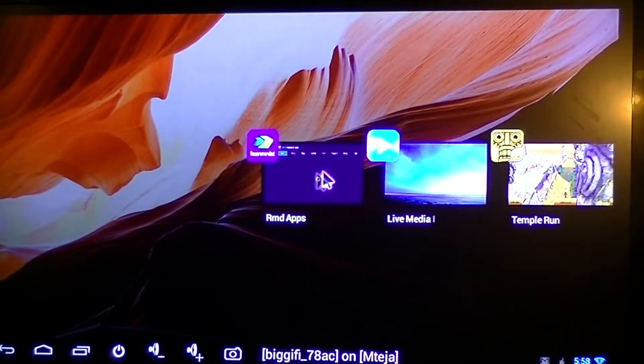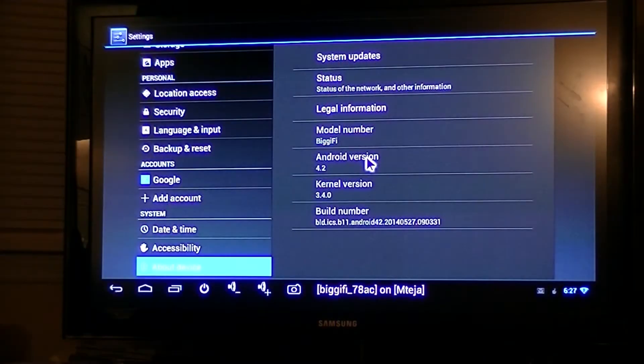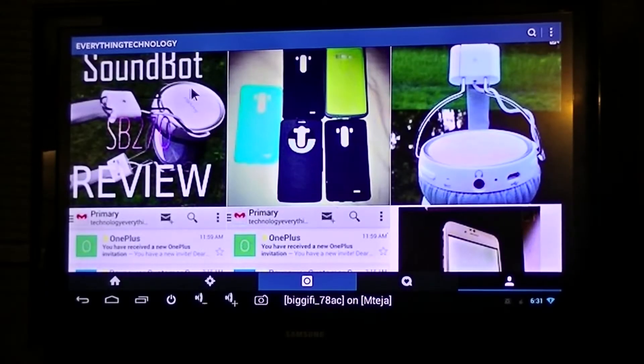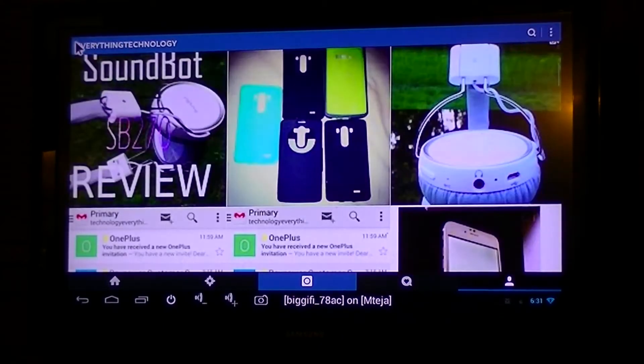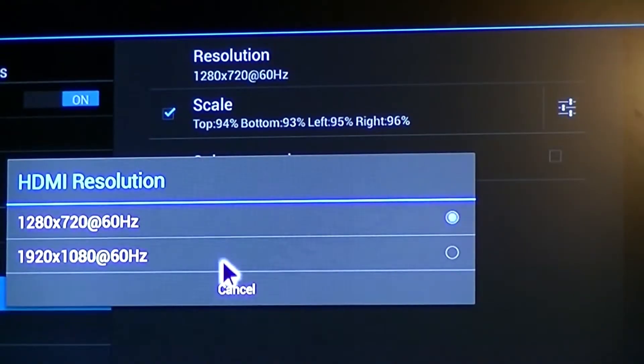This device also struggles with multitasking, tending to lag when about 3 applications are running in the background. The Bigify runs stock Android 4.2 Jelly Bean. Basically, everything you can do on an Android phone or tablet — like rooting, getting on social media, etc. — the Bigify can do, but it won't do it as well because of the dual-core processor. The Bigify comes set to 720p, but you can change it to 1080p, which I don't recommend because it will be extremely slow.